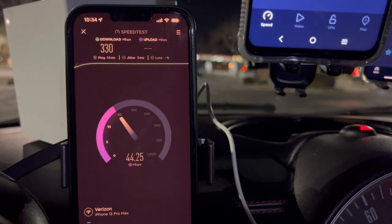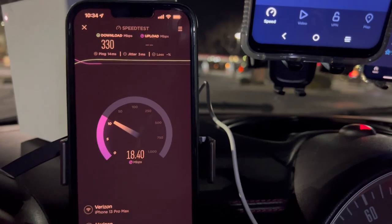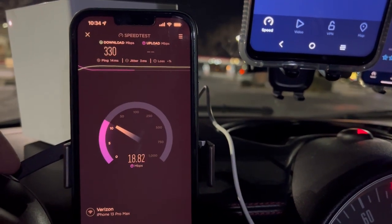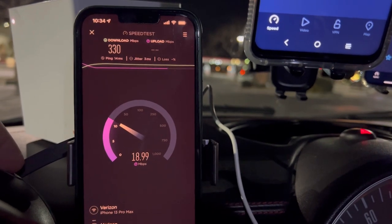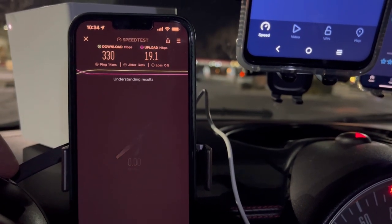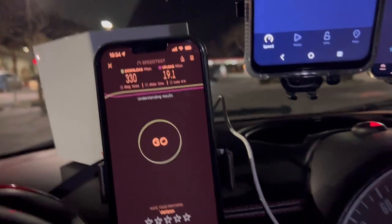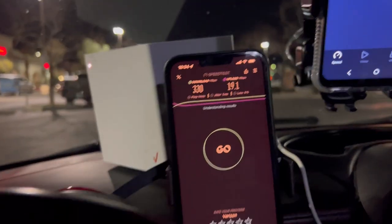330 down. As you can see it tries to peak, but I think they have it set to no more than around 350. On the upload, 19.1 — which is about the same performance I see from my house.